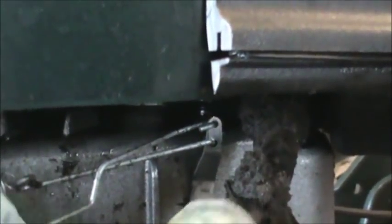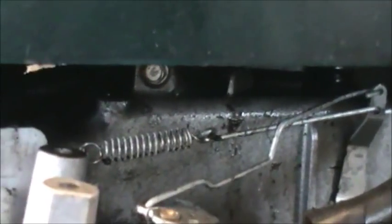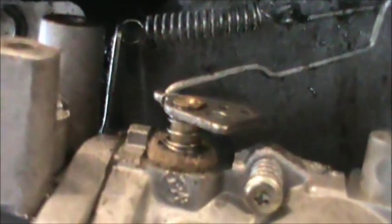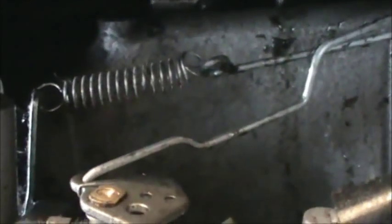The other linkage goes to the second hole, and that goes to a spring which ties on to a tang, which is located by the valve body cover which is back in there.